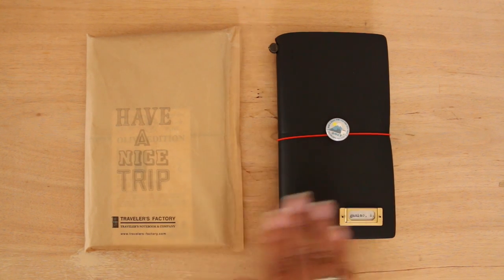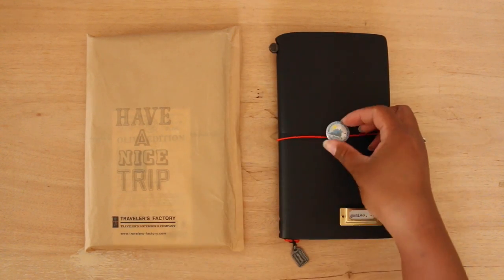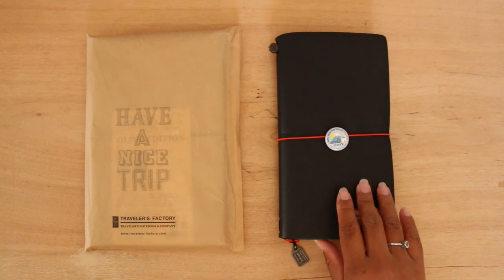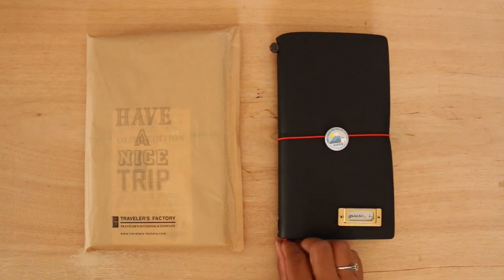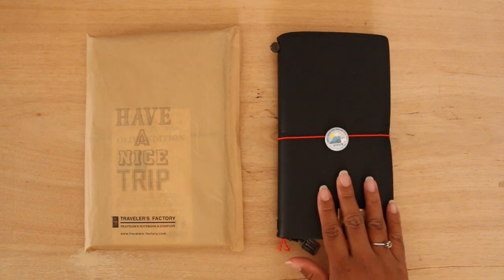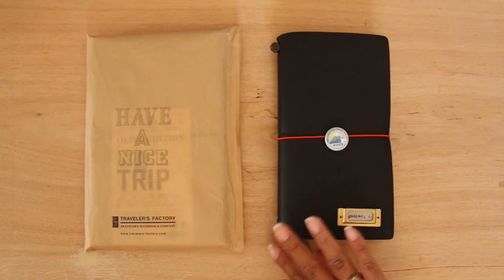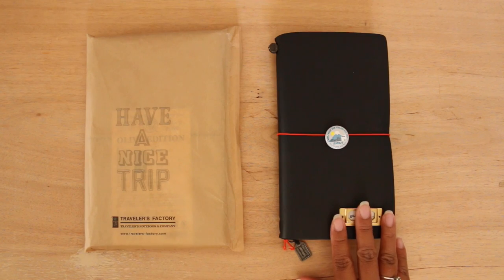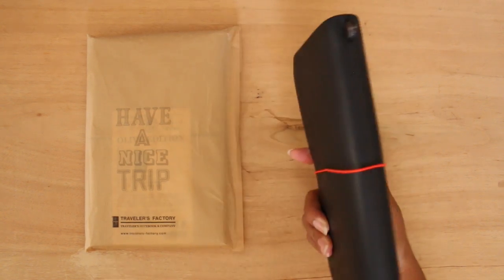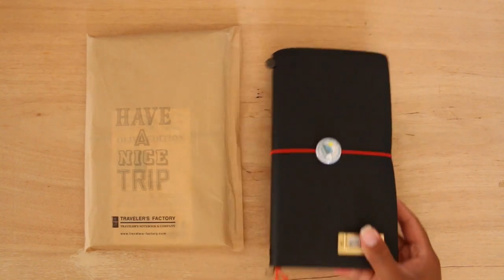I'll probably transfer the stuff I have in my black and then start using the olive edition. I don't really use multiple traveler's notebooks at a time — I like to stick with one and just transfer all the inserts. I use whatever color I feel like for the day. I don't like to carry multiples unless it's my regular size and the passport, because it gets pretty chunky. This one right now has only two inserts. Anyways, let's get started.